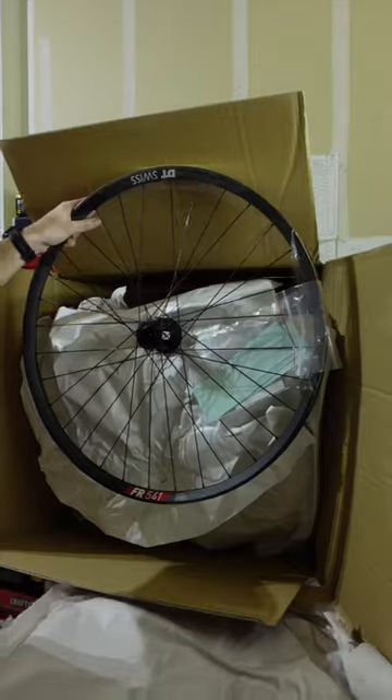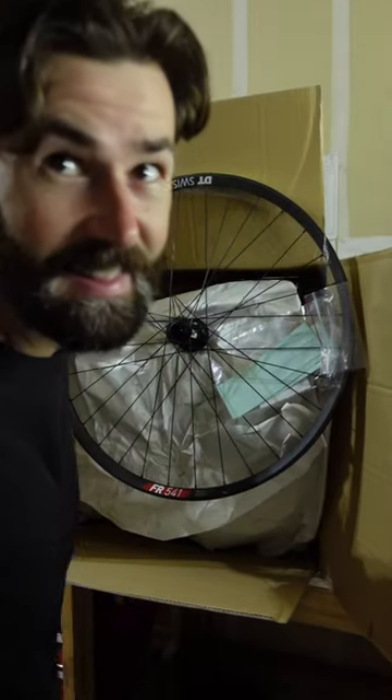Got a new package, let's unbox it. This is not going well.